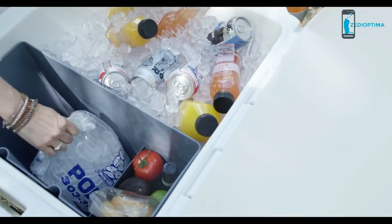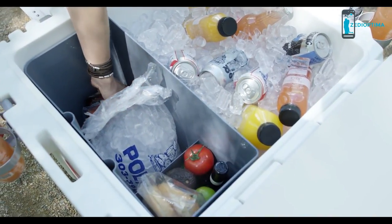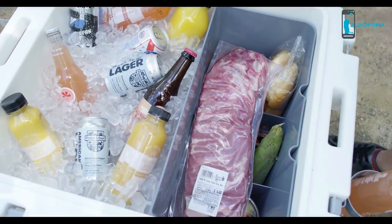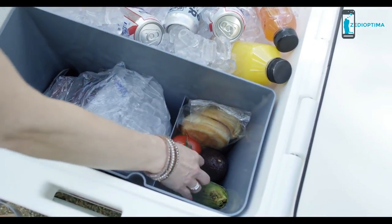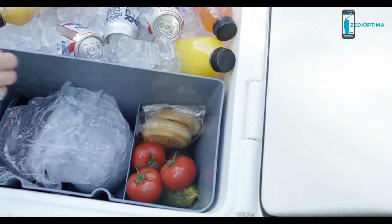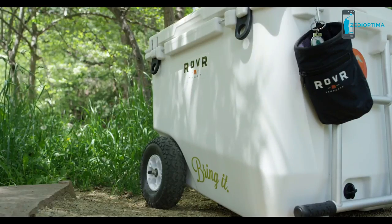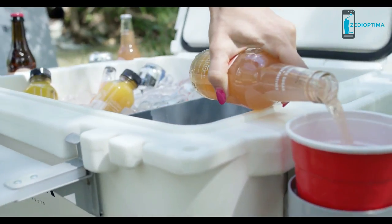A stepped floor design guides melting ice around the storage bin and maintains temperatures within the bin below 36 degrees for seven days or longer depending on use. Separate watertight compartments give you the versatility to store your favorite grill and picnic foods within FDA-regulated food safety temperatures. The quick-flow drain plug drains water in minutes without being fully removed.